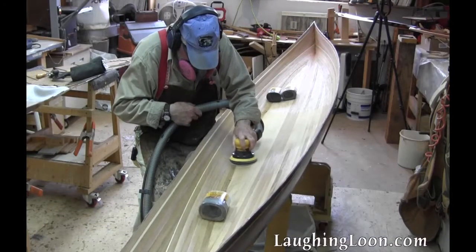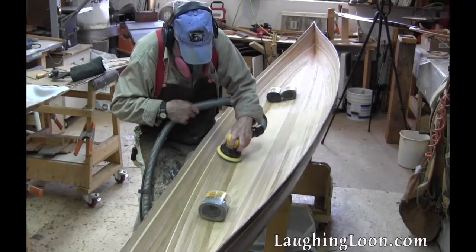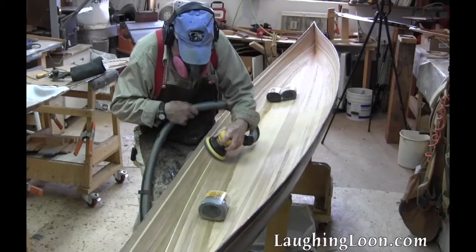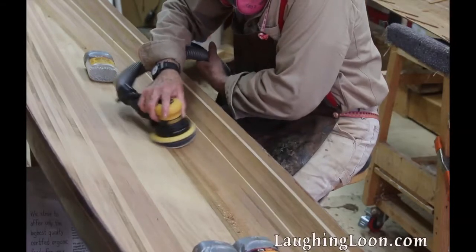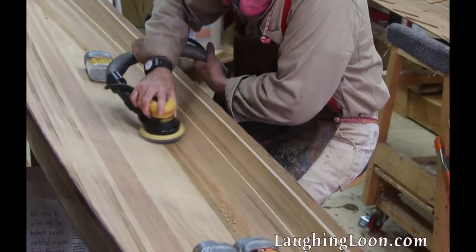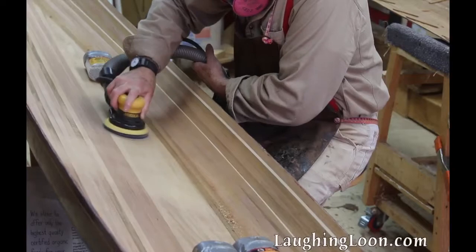The soft interface pad on my random orbital sander allows me to easily get into the curve of the bilge. I use weights in the boat to help tilt and position the boat so that it's easy and comfortable for me to sand.